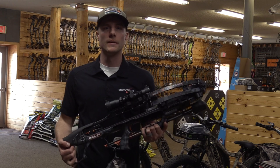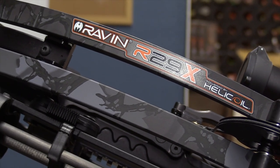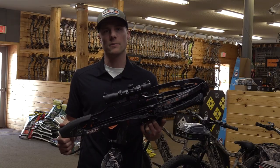Hey everybody, this is Brandon from Archer Country, here to show you the new 2020 Raven R29X and a couple features that it has this year that they have not had in the past.